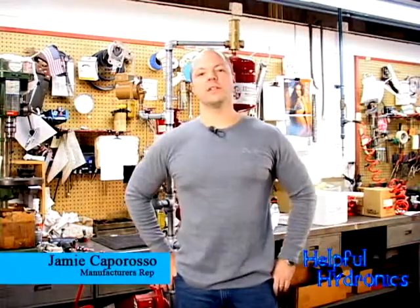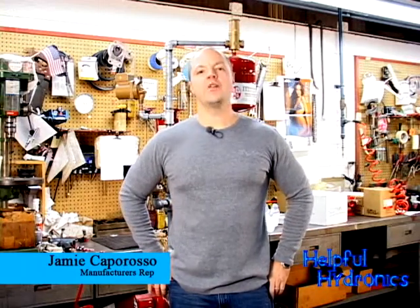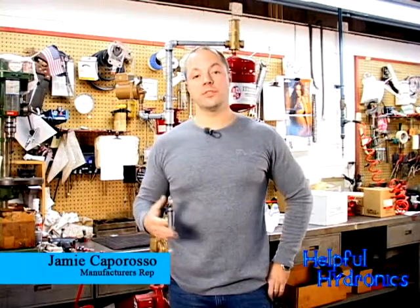Hi, I'm Jamie Caporosso, and welcome to this helpful Hydronic Hint. A lot of questions we get is, how do I identify my three-piece circulator?